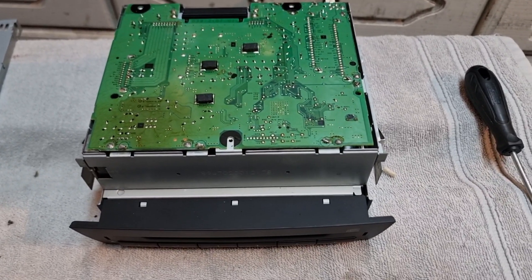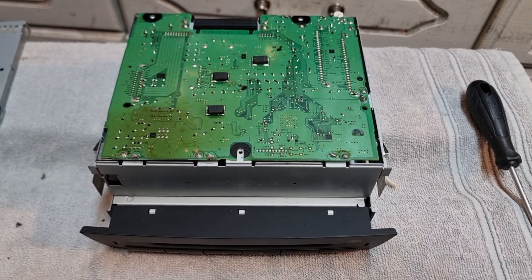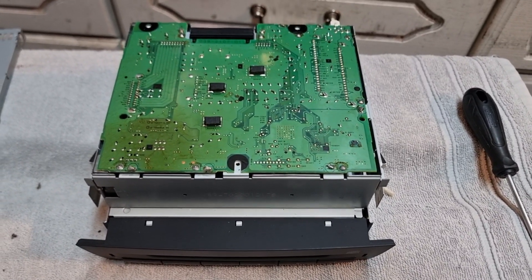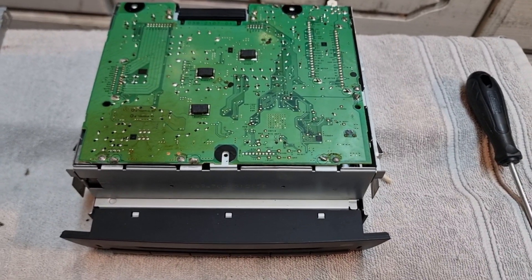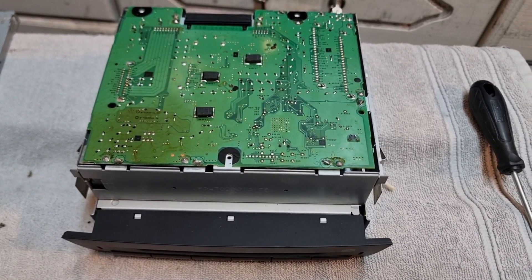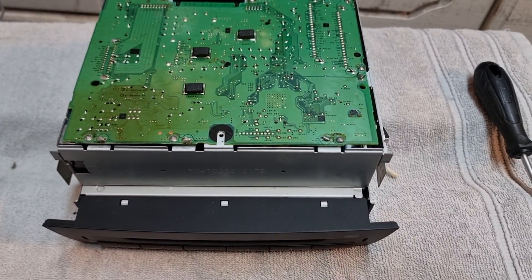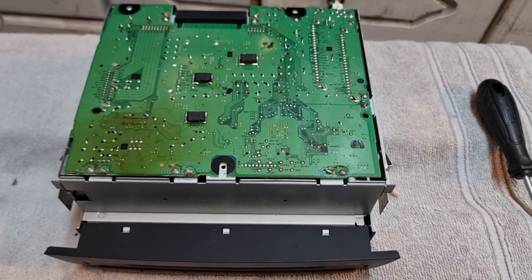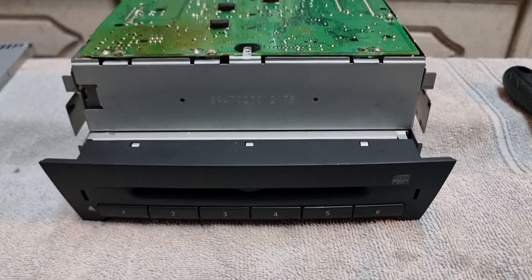In this video I'm going to be fixing the poor quality auxiliary input sound quality on an early Saab 93, 2003 model, April 2003. It's quite common with these Saabs apparently - the issue is there are some resistors inside this audio unit.